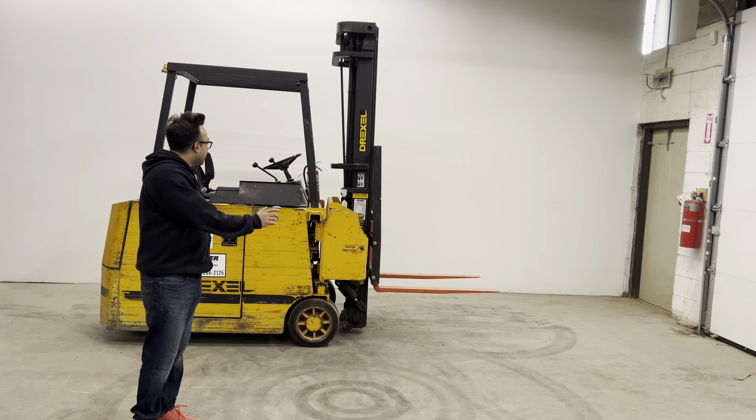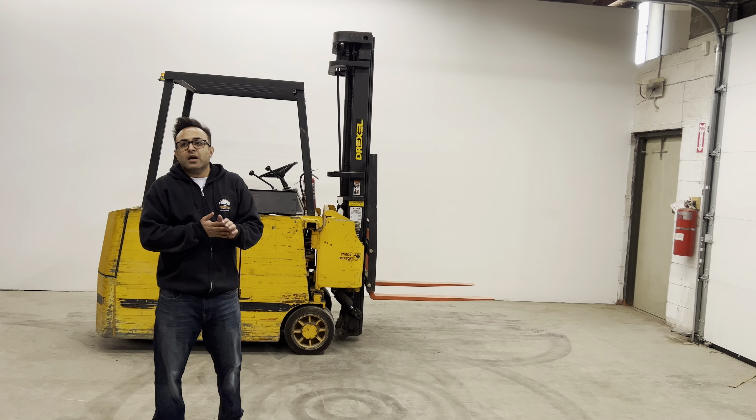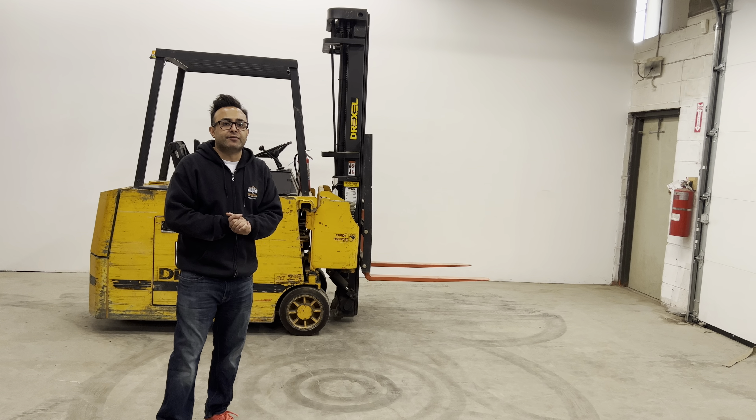Welcome to another episode of House of Contractors. This is our SLT-30 Drexel electric forklift. It's a 36 volt with a 3,000 pound load capacity and it can reach 26 feet high.